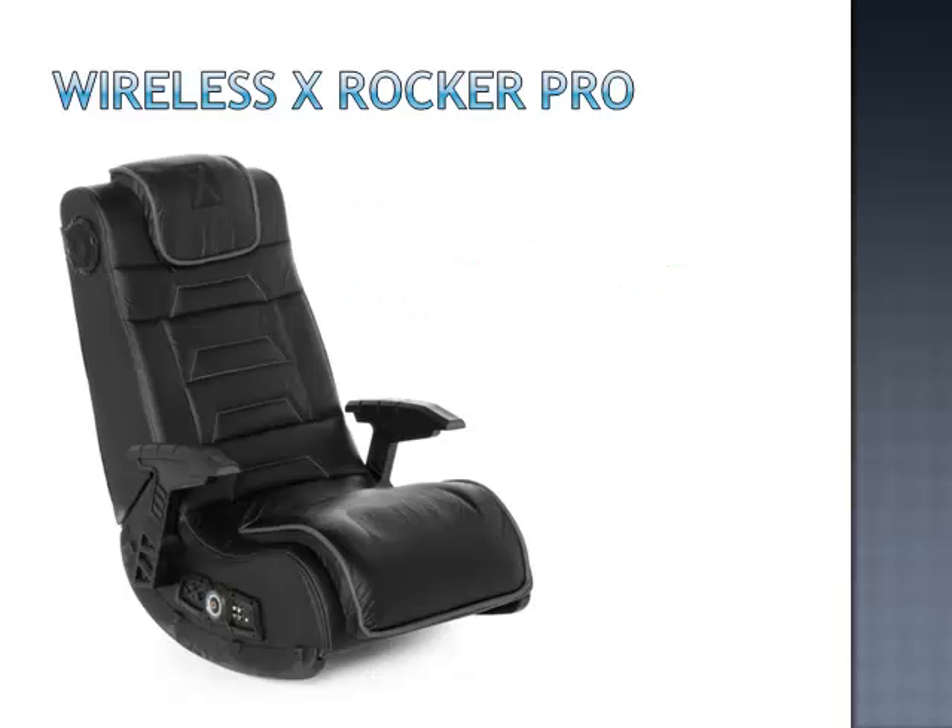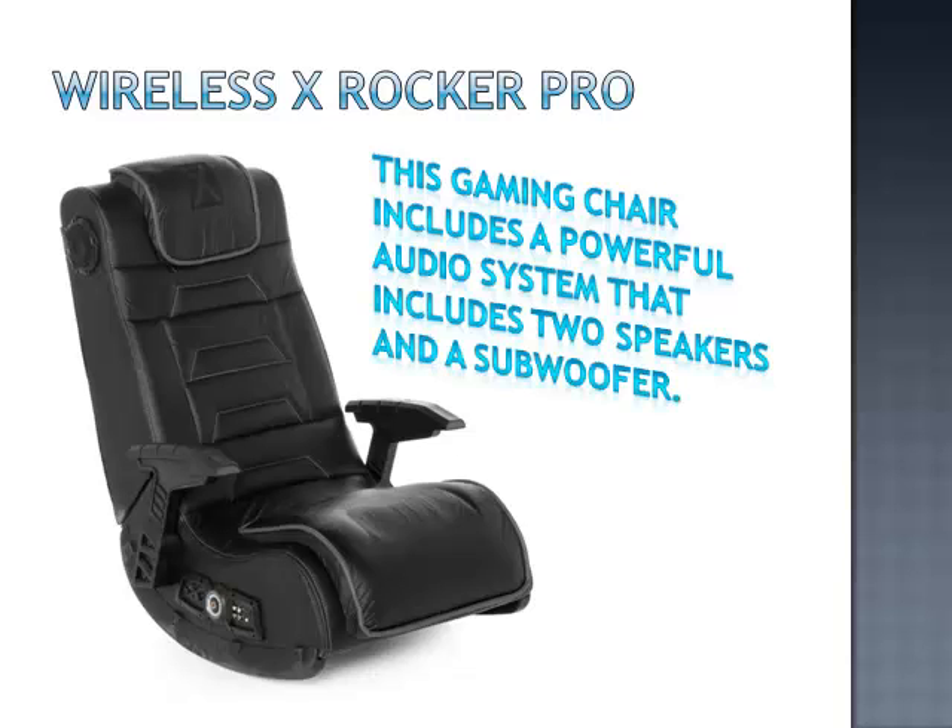This gaming chair includes a powerful audio system that includes two speakers and a subwoofer. Not only can you hear the sound all around you, but feel the vibration of every sound as you watch or play.